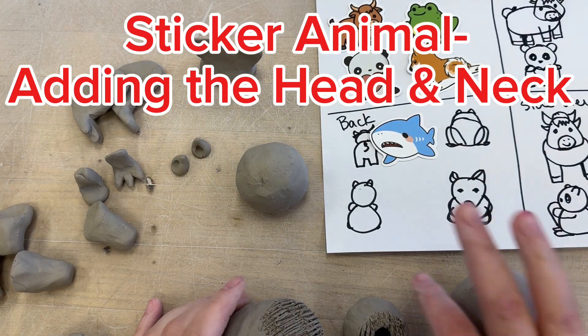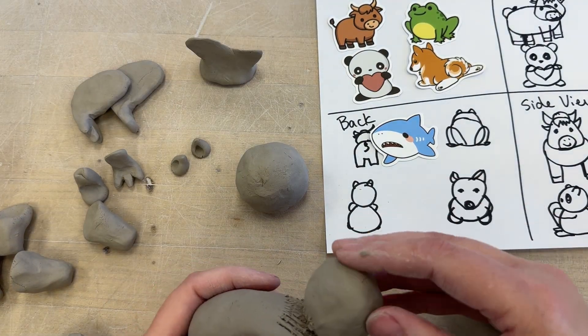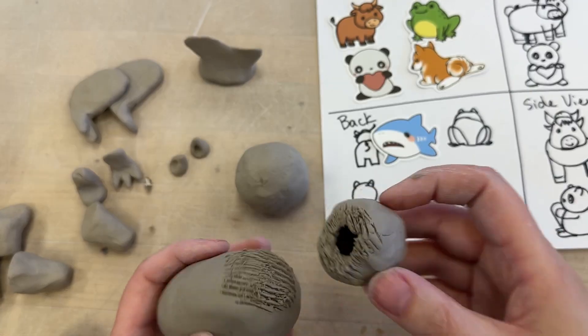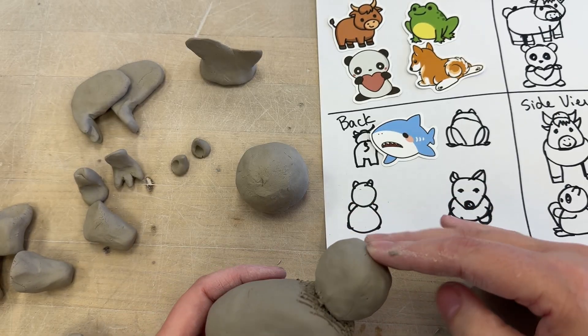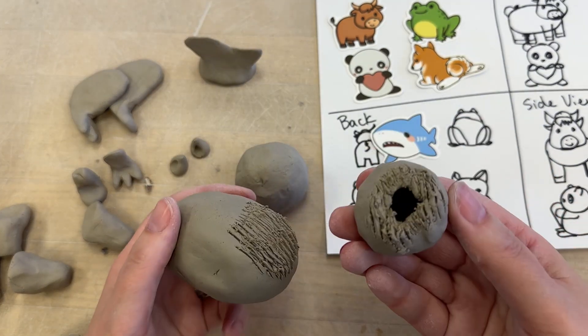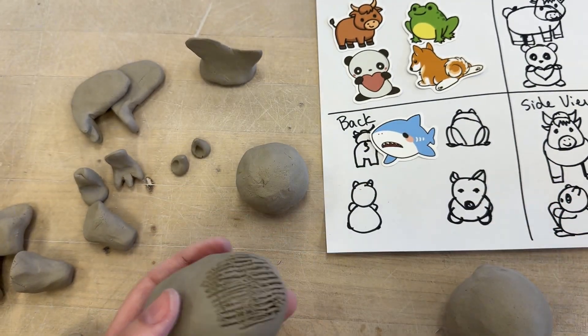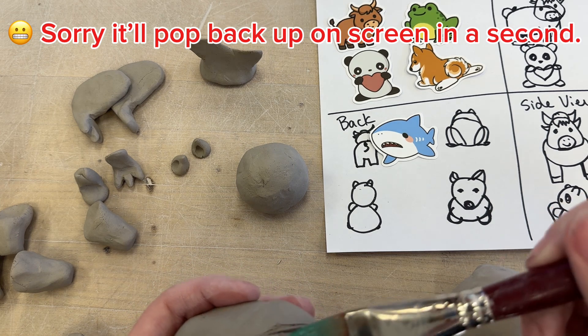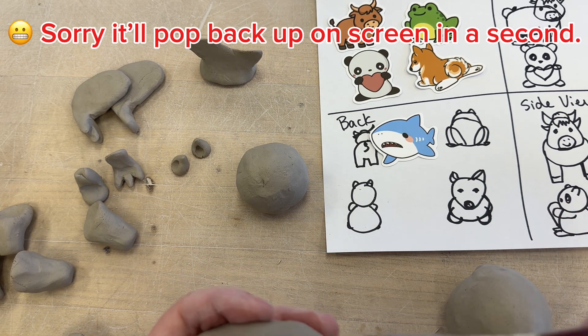Welcome everybody. I want to show you how to attach the head or the little pinch pots that you need to make. You can see that if I'm going to attach this right here, I scored bigger than I think I needed, because I want to make sure that this sticks on real good. So I'm going to add my magic water just a little bit.